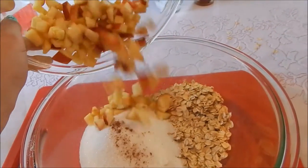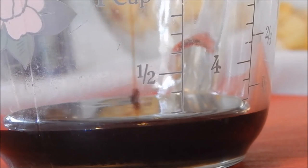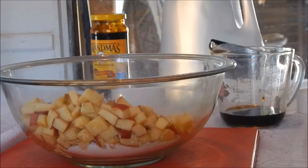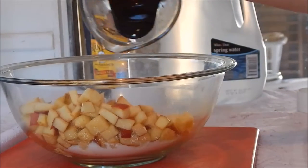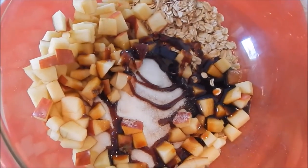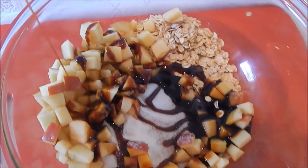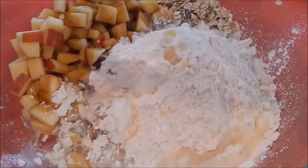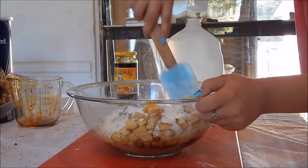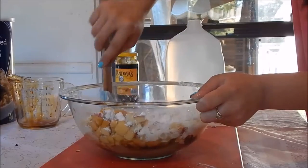Now you are going to pour in your apple slices that you cut up earlier. Now you measure out one-fourth cup of molasses and pour it in your bowl. Mix all of your ingredients together until it's well incorporated and you can no longer see the sugar or flour.